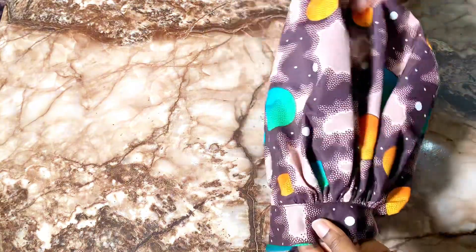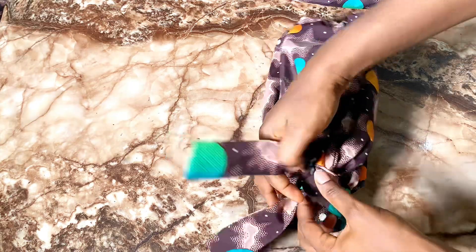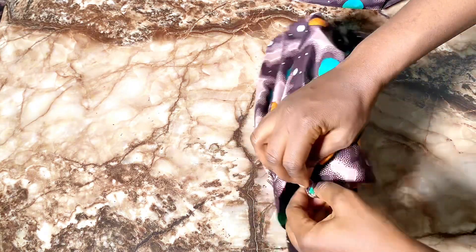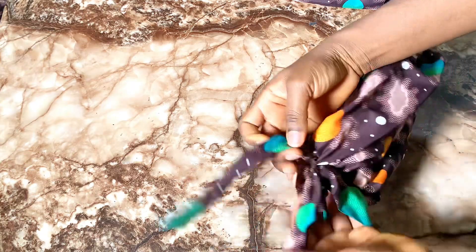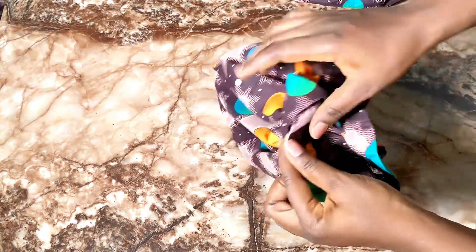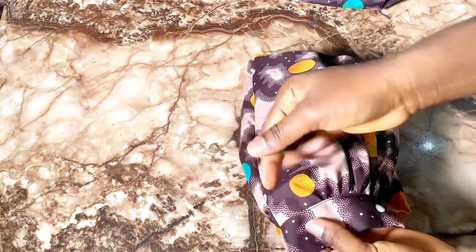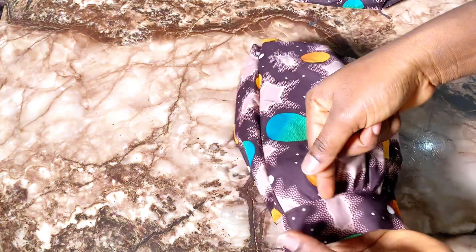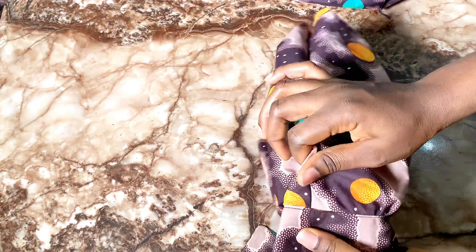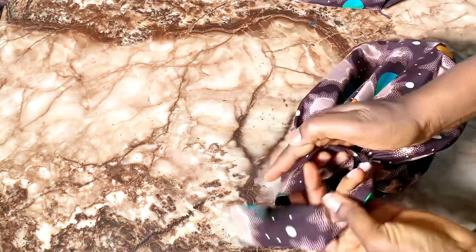I'm done attaching the band and this is what we have. I placed the band from the wrong face, stitched it all around, brought out the right face, and top-stitched on the band to hide all the rough edges. You can see there is no raw edge showing and it's done neatly. This is our rope sleeve.